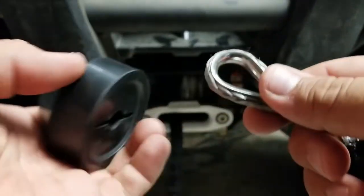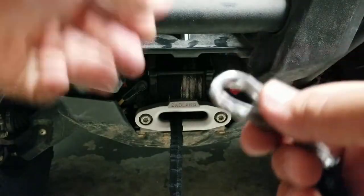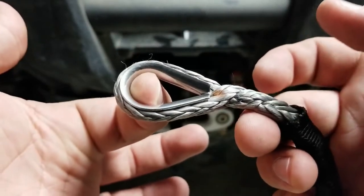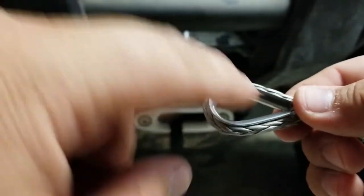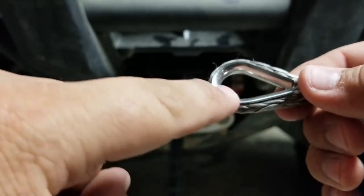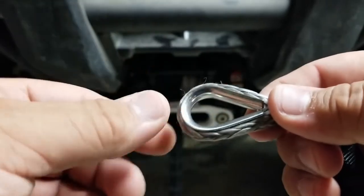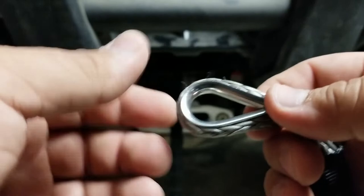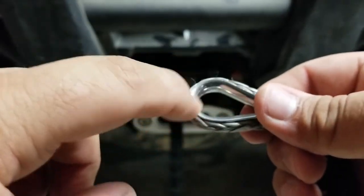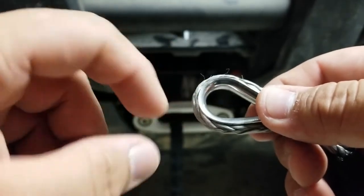So before even trying to feed the rope in there, the first thing we're going to do is set the winch saver aside and focus on the end of the rope. This guide — you can get these at Amazon, Home Depot, Lowe's, or just about any hardware store. I don't know the exact technical name for them, but I'll find one and post it in the description below.